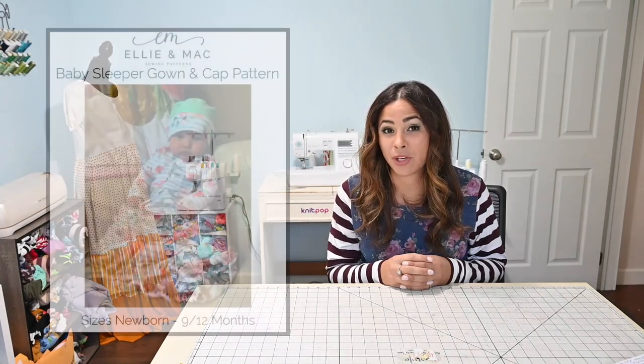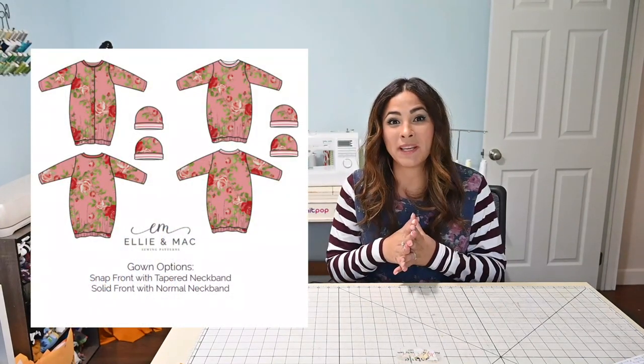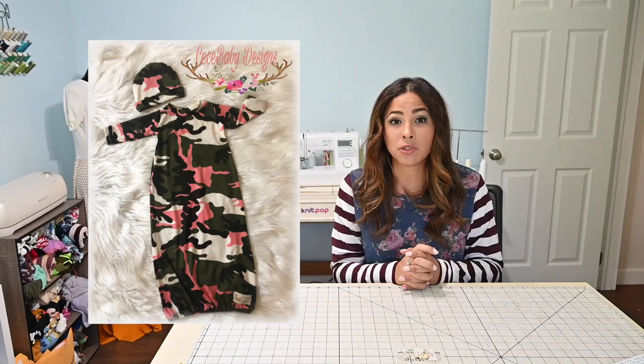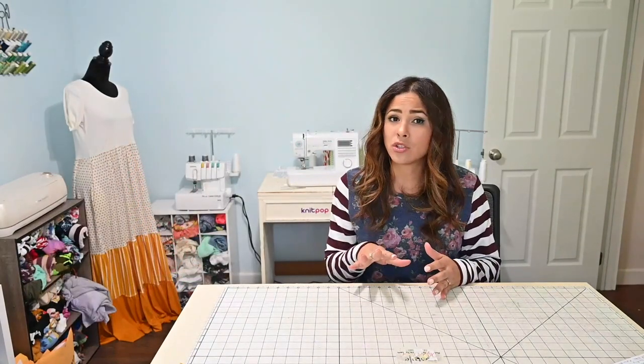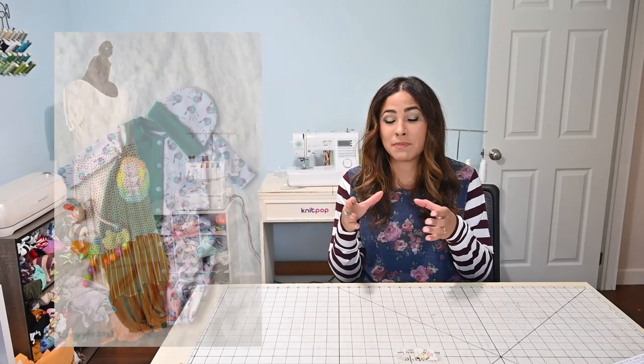Let's get this party started with the baby sleeper gown. This is probably one of my favorite patterns to make. I feel like it is so simple but yet super cute, especially when you pick those really cute baby fabrics — it sends it over the top. I am obsessed with this pattern. The great thing about it is that you don't have to worry about what if the baby's really small, because it is a gown sleeper, so you can have that extra room if the baby's really long. I love that you have the option to make it intricate and do the snap front, which is super adorable, but you can also omit the snaps and just do the regular solid front.